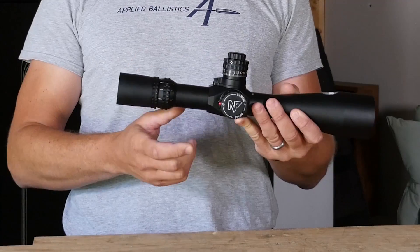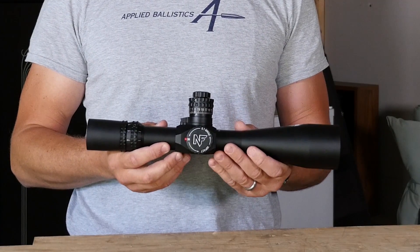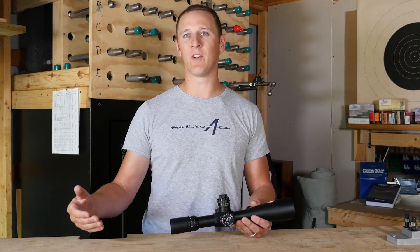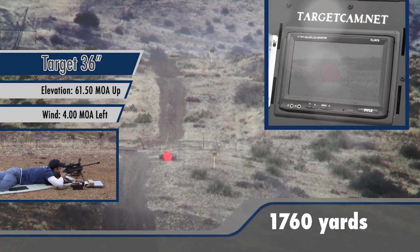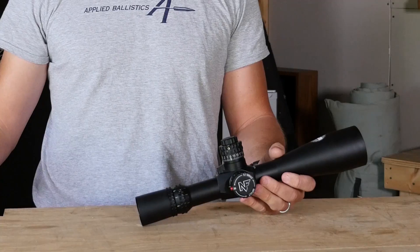Some other features that you'll want in your long-range scope is a lot of elevation adjustment. You want a large diameter scope tube — a 30- or 34-millimeter scope tube allows for more internal adjustment, so that you can get upward of 60, 70, even 100 minutes of internal adjustment in the scope. This is important when you're shooting to very long range. If you need 40 minutes and you're clicking and it just stops, that's a limitation of your shooting that comes directly from your scope.